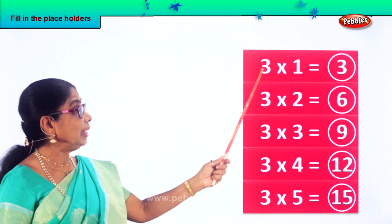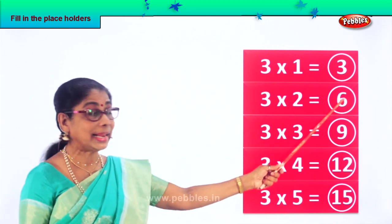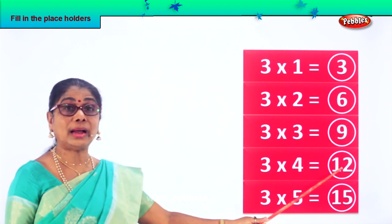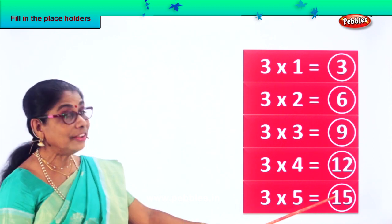Let's say it together. Three ones are three. Three twos are six. Three threes are nine. Three fours are twelve. Three fives are fifteen.